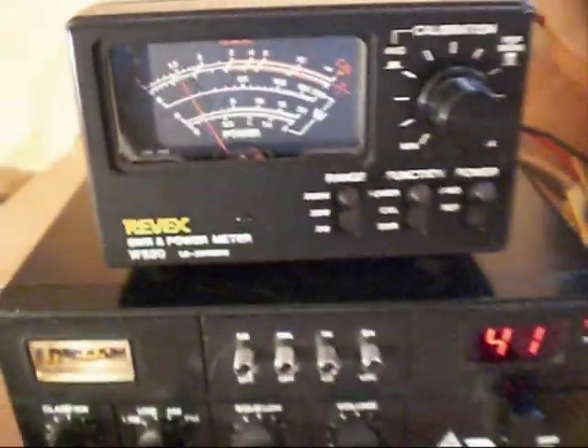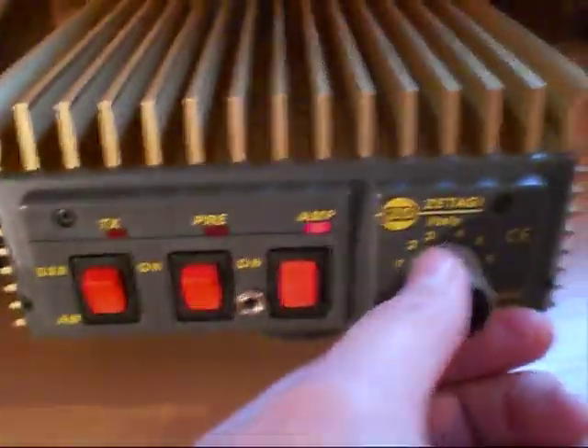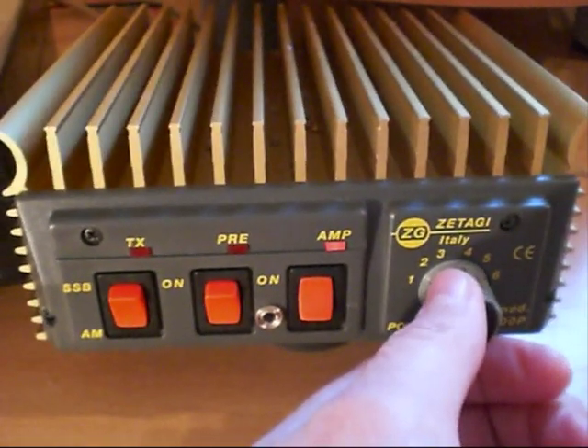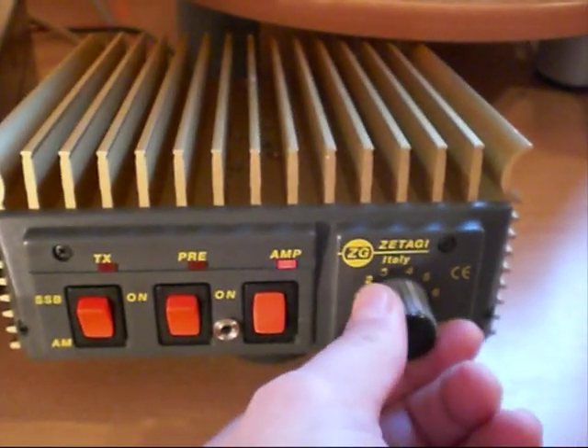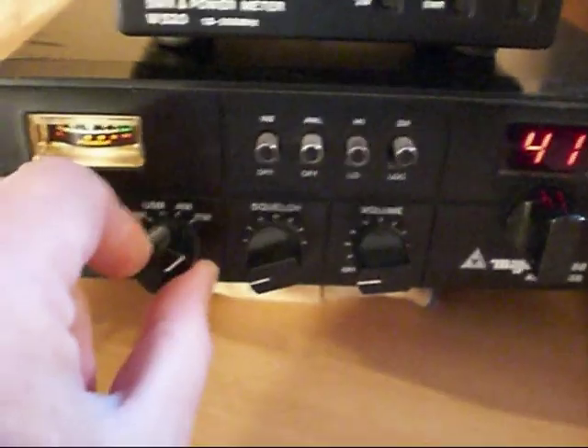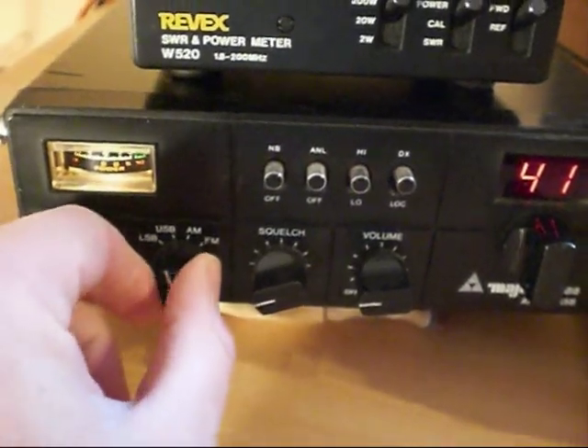That's about what I'd expect from this amp — they certainly don't do the power that's claimed, none of their stuff ever does. Going down to setting five and switching over to SSB mode — actually let's try AM first out of interest.